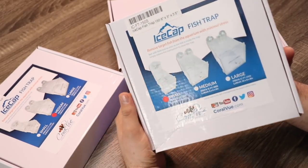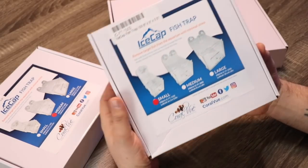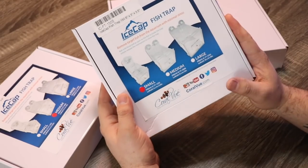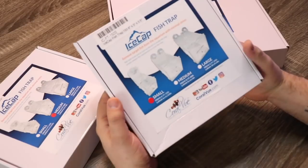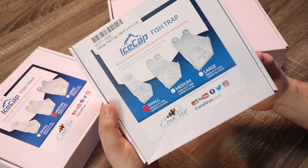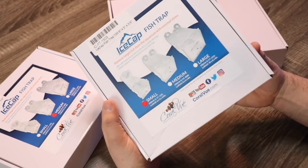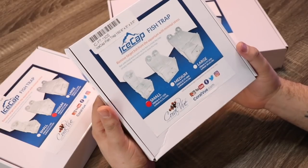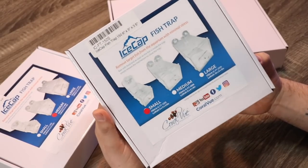It can actually be kind of fun, even though there is a little bit of stress associated with needing to remove a fish from a tank. What we're going to do today is set up the small trap, take a look at the other two as well, put them in the tank, and see how responsive and quick they operate — so you can trick that pesky little fish, because after you've swiped at them a few times with nets, they're usually on to what you're doing.